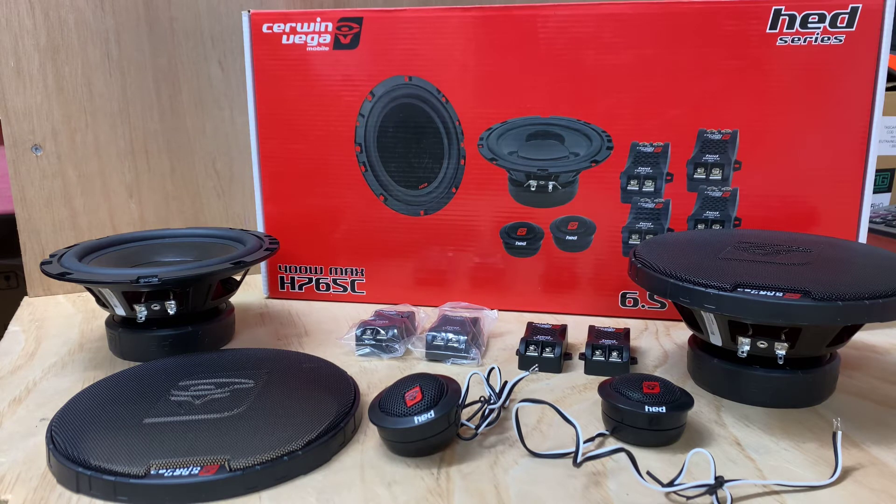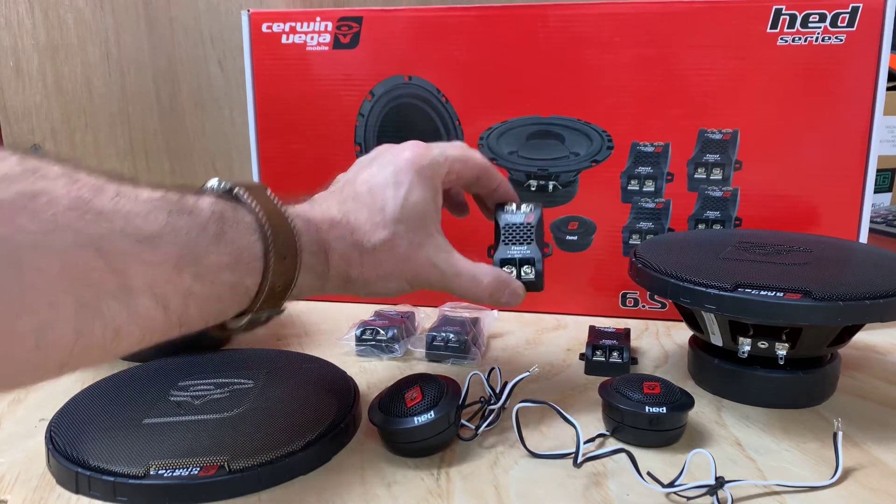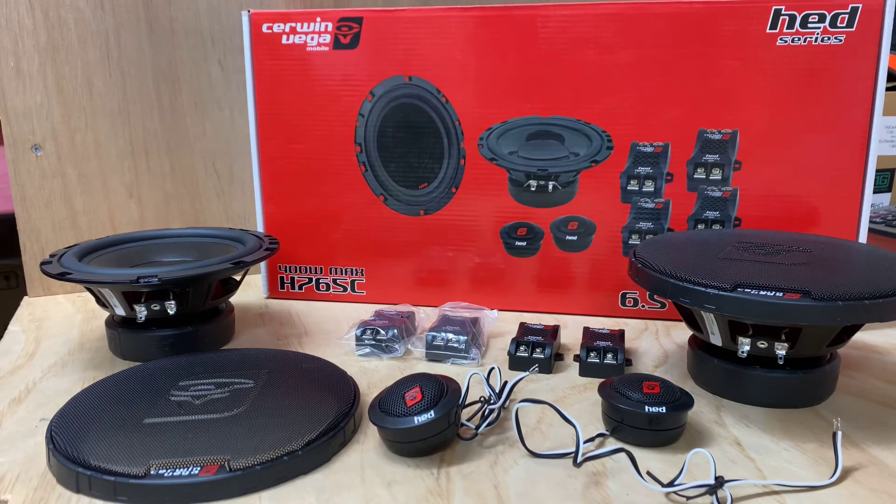The first thing I noticed straight off the bat — I love their little crossovers. What they've done is they've provided a little crossover for the tweeter and a little crossover for the woofer. The good thing with this is instead of having one large thing to mount, you've got two little things that you can hopefully tuck away without too much of a problem for the installation side of things.